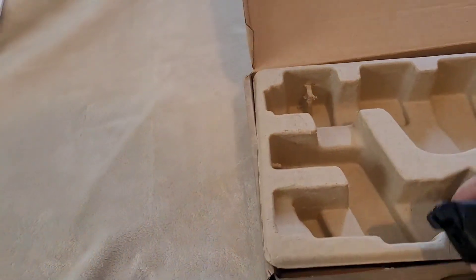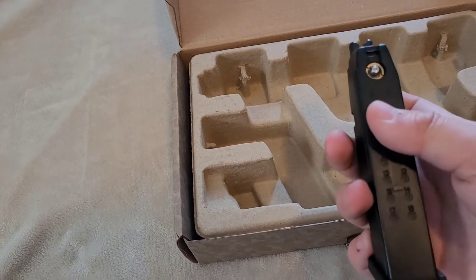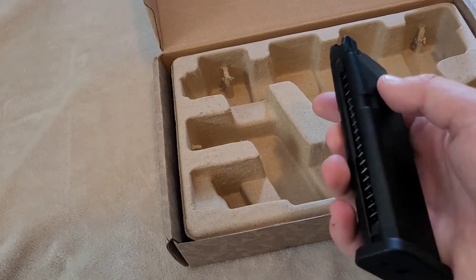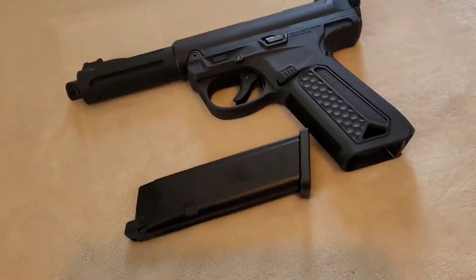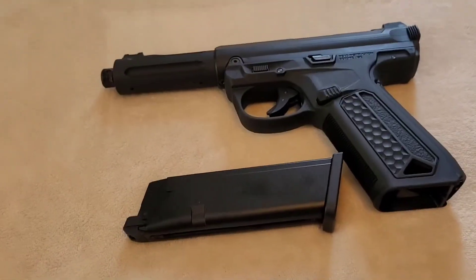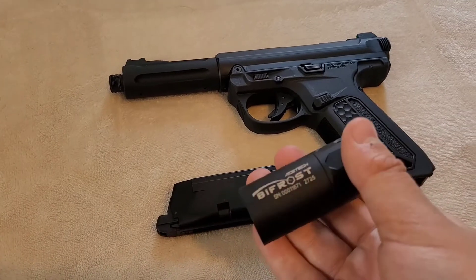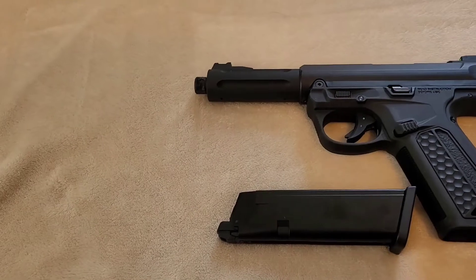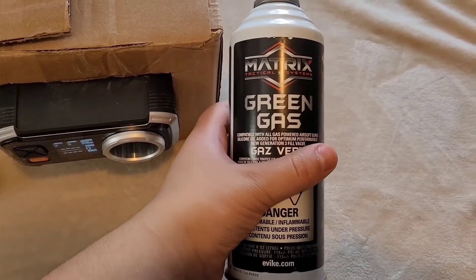The magazine is a 23-round mag — I've been able to fit 25 rounds in it but don't really recommend it. Of course it takes green gas, and I'm going to show shooting with it. I'll be using my Ace Tech Bifrost to show the FPS and all that.